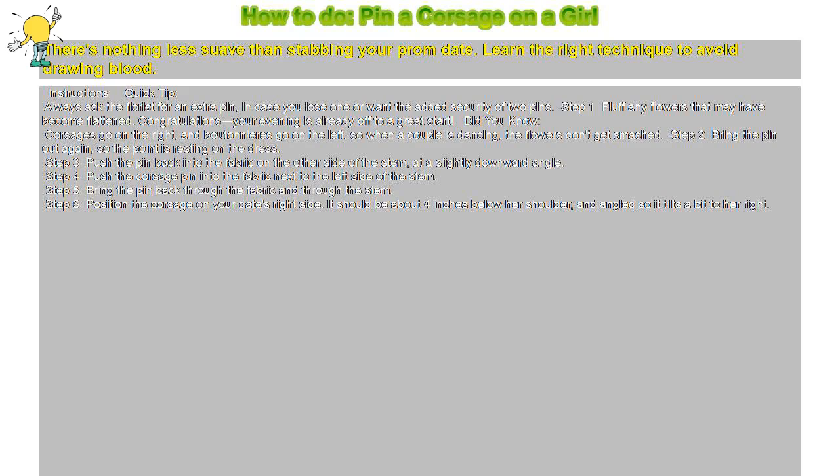How to pin a corsage on a girl. There's nothing less suave than stabbing your prom date. Learn the right technique to avoid drawing blood. Quick Tip: Always ask the florist for an extra pin, in case you lose one or want the added security of two pins.